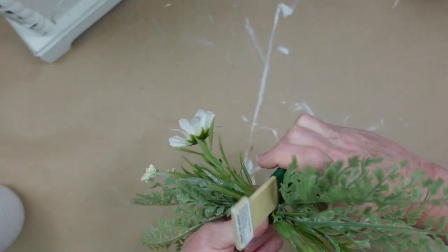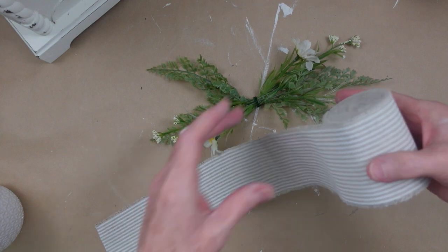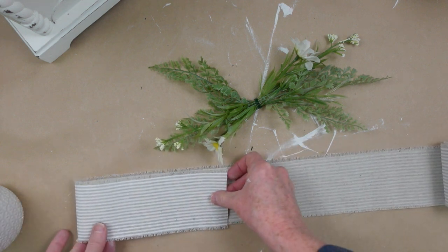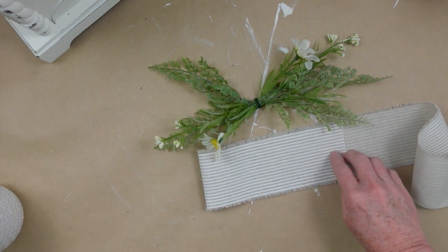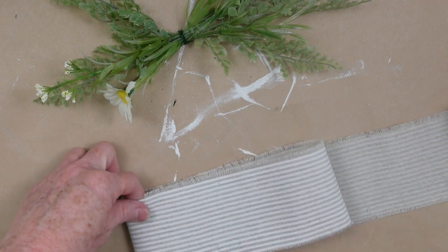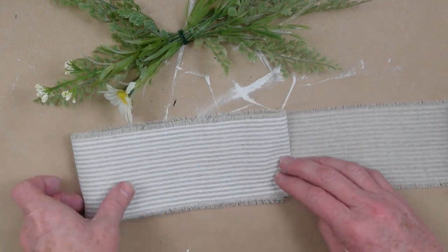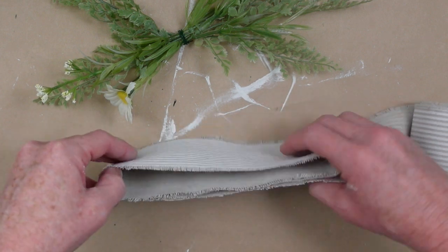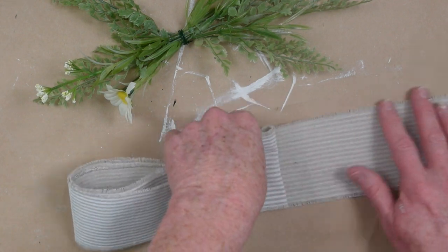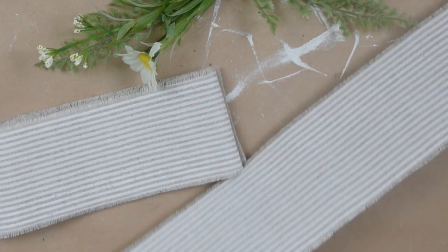You can also use pipe cleaners, a twist tie, or zip ties — whatever you want to use. Now I'm going to make my bow. I have this beautiful linen and cotton blend striped piece of ribbon. It doesn't have any wire in it, but that's not a concern. I'm going to measure seven inches because that looks like it's going to fit properly in the middle of that little swag. I'm just going to fold it over a few times on itself so that I have an even number of little loops on each side — two loops on the right and two loops on the left. Then I'll cut it off and make a separate tail about 16 inches long.